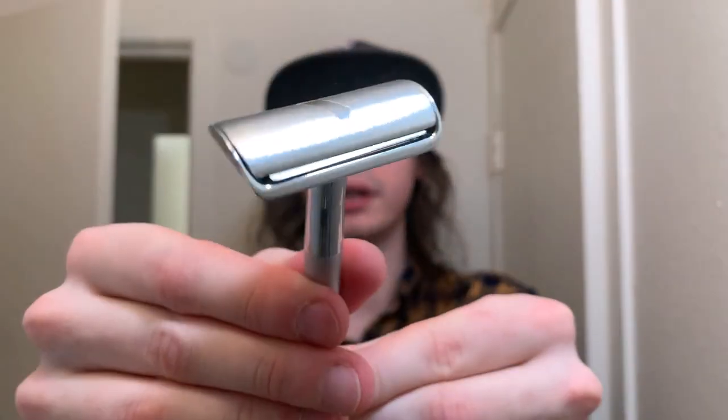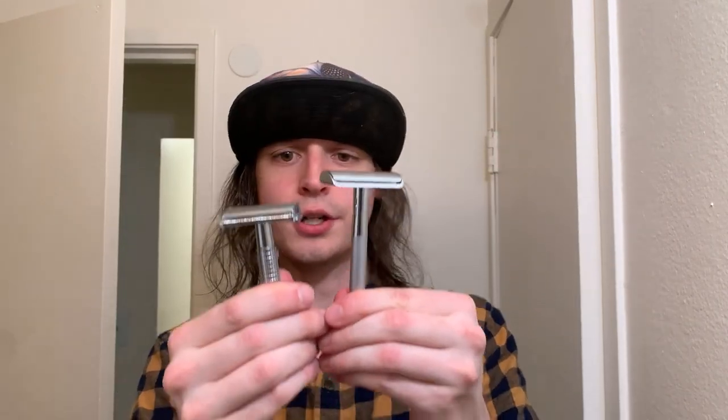Let's go ahead and load one up real quick. Drop that in there, the base, put that down, and the handle — it all screws together nice and smooth. The blade should be aligned perfectly right off the bat, but it doesn't seem to me like it is. Now with the blade in there — there's no knurling on the handle, and the handle is also very thin, actually. It's thinner than the King C. Gillette and certainly thinner than the Vanderhagen. It looks pretty, and we're just going to see how slippery it gets when it's time to shave.